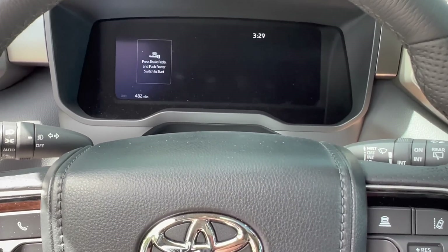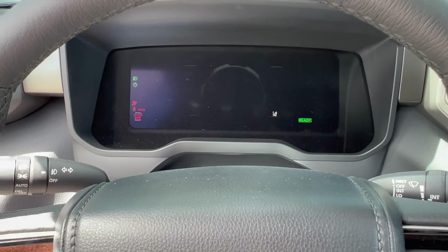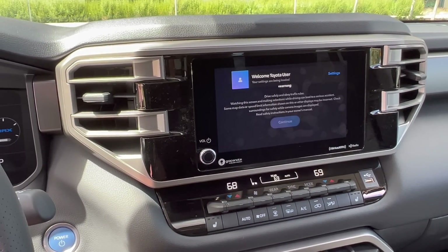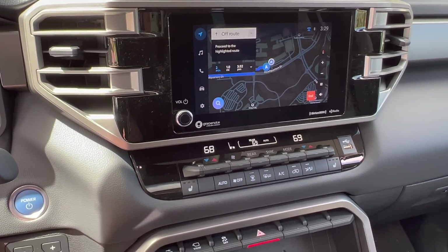This one has the smaller 8-inch screen. Go ahead and kind of start it up for you guys. It says Sequoia like that, just how it does with the Tundra too. Screen is powering up — so this is the smaller screen. Pretty cool, very small compared to the 14-inch screen.